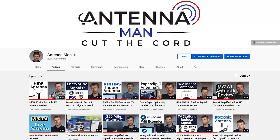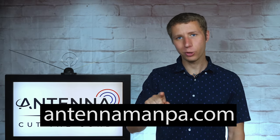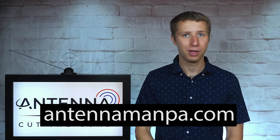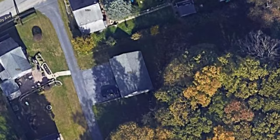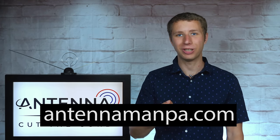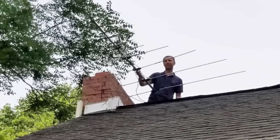Feel free to use my YouTube channel as a resource to research antennas. I also offer antenna recommendations specific to your location on my website at antennamanpa.com. I run a reception report at your exact location, take a look at the frequencies, signal strength, and tree coverage to determine what antenna would work best for you based on my experience testing over 100 antenna models and actually installing them in four different TV markets.